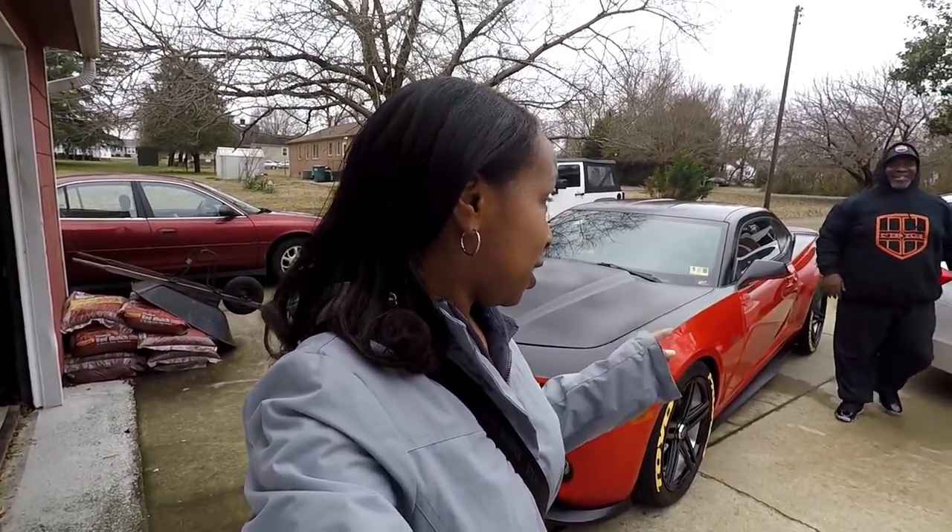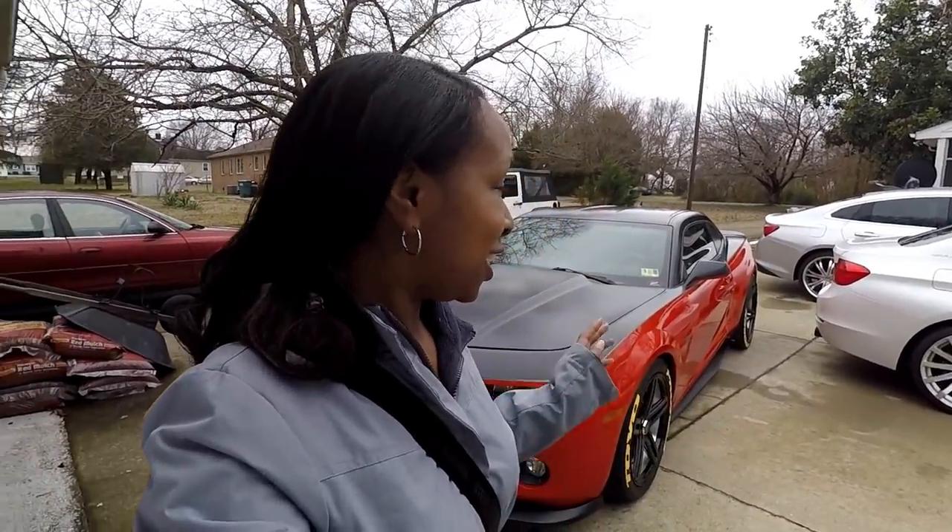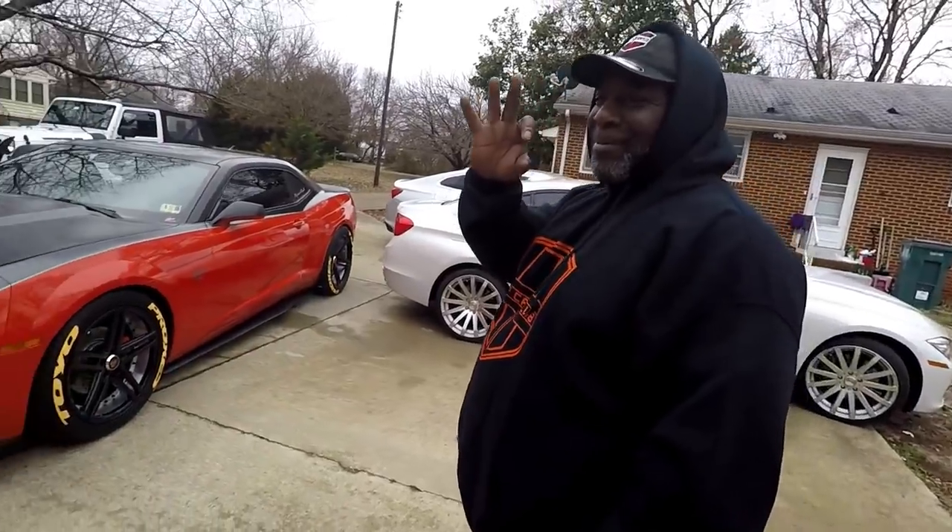What's going on guys? It's Alexa back with another video and today I'm here with another member of C3 Car Club. We're going to go over his 2010 Camaro and it is an RS model so it is a V6. This is John, he's the one that's been working on it.